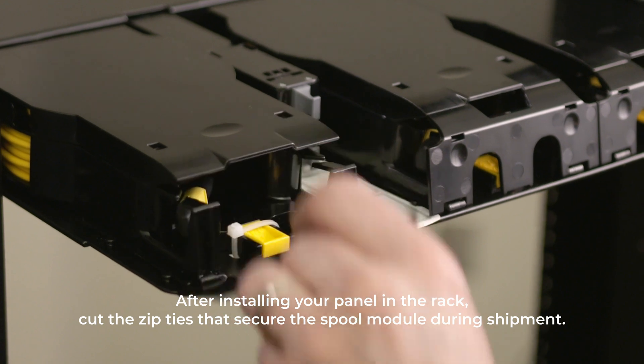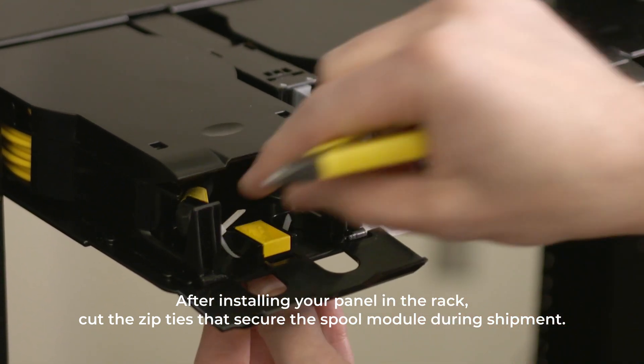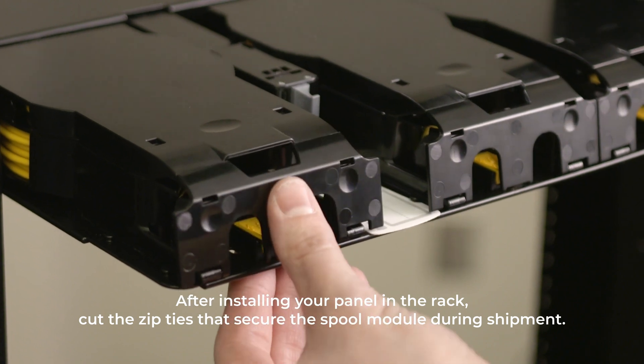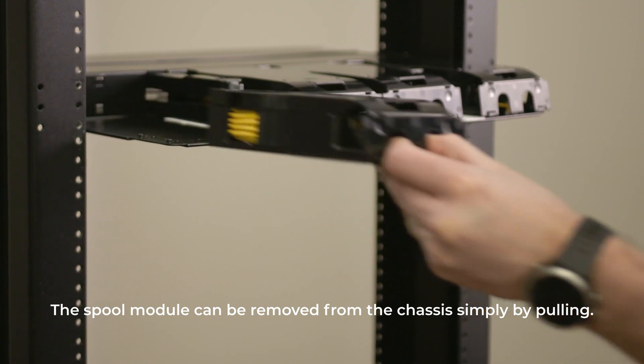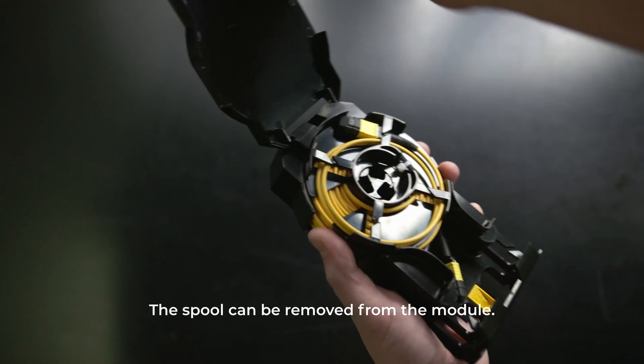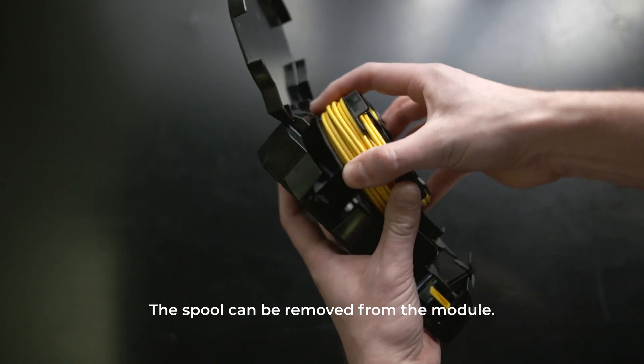Next, cut the zip ties that secure the spool module during shipment. If desired, the spool module can be removed from the chassis simply by pulling hard enough to overcome the magnets. In addition, the spool can be removed from the module to facilitate paying out cable.